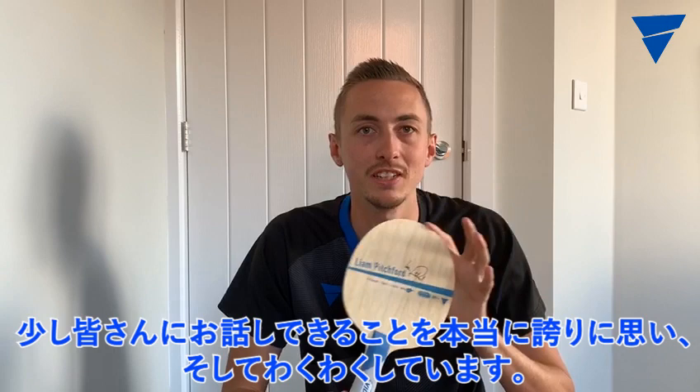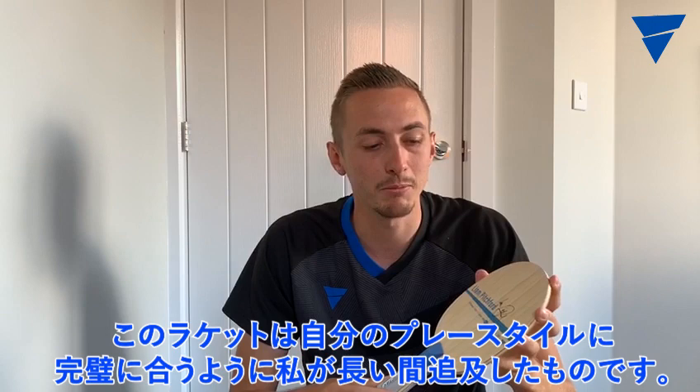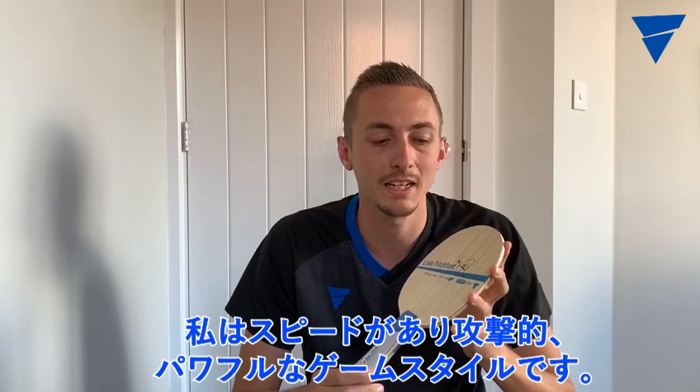Hi everyone, really proud and excited to talk a little bit about the new Victas Liam Pitchford Blade. It's been developed alongside myself to suit my game perfectly. Obviously I play a fast, aggressive, powerful kind of game so I needed a fast blade but I also like my play to be controlled and varied,